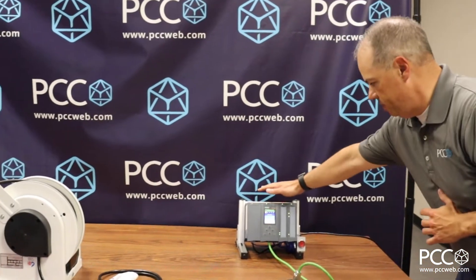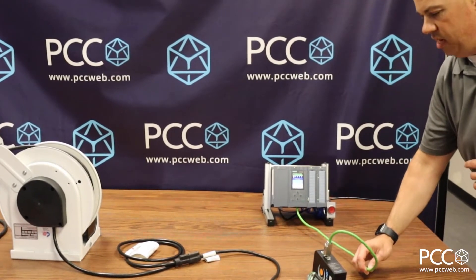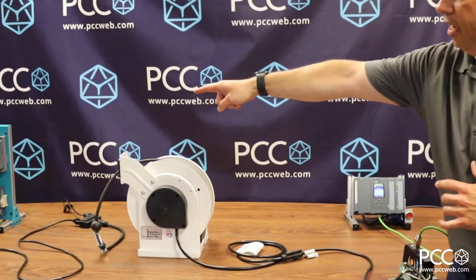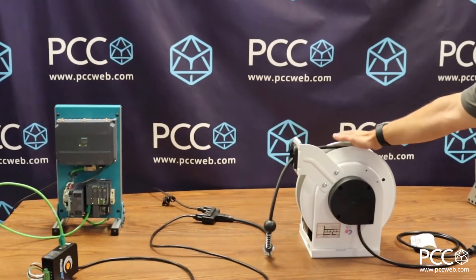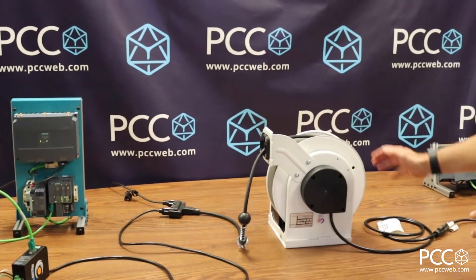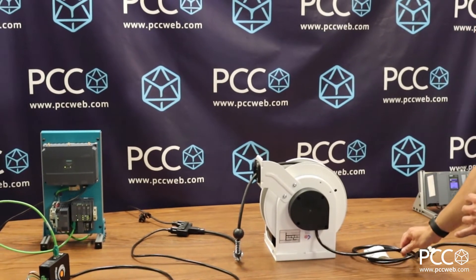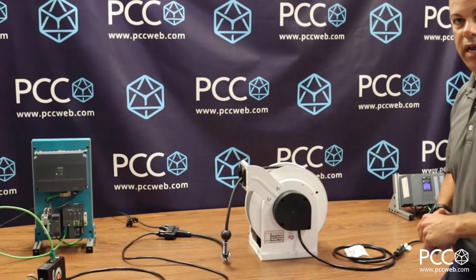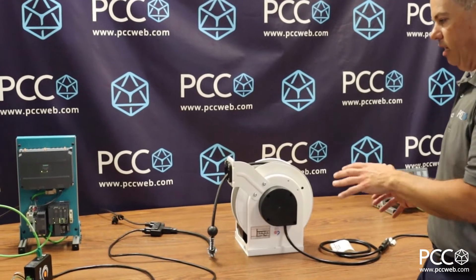Here I have my Siemens PLC communicating Ethernet with the PROFINET protocol, and on the other end I have my distributed IO station. In between I have a slip ring — in this case I'm using a cable reel that has a slip ring embedded in it. What I need to be able to do is communicate both the power and the Ethernet communications through the slip ring over the power wiring, so I don't have to run a separate Ethernet cable or have a separate Ethernet connection.